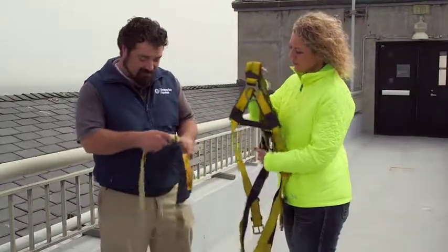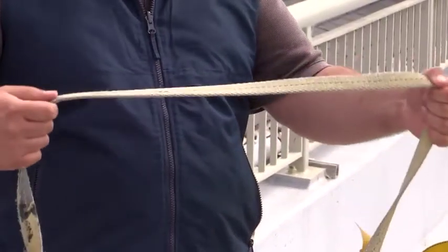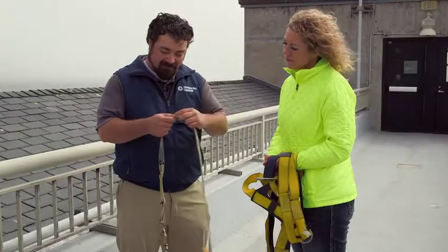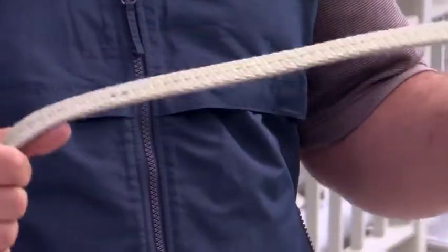If you look at this lanyard here, this is a good example of a frayed harness. This has been exposed to the elements — it's got some paint on it — but if you look closely at the lanyard itself, you can see that the material has been compromised. So you wouldn't want to use this as a fall arrest safety device.